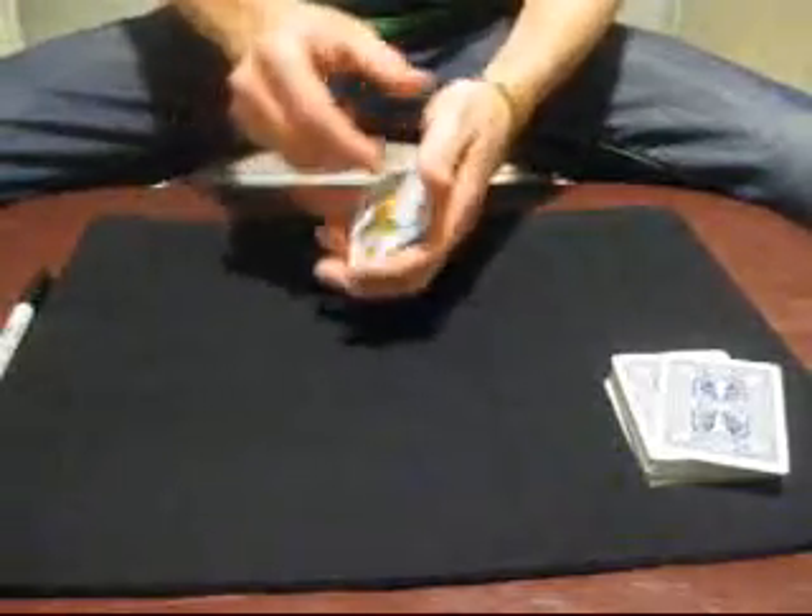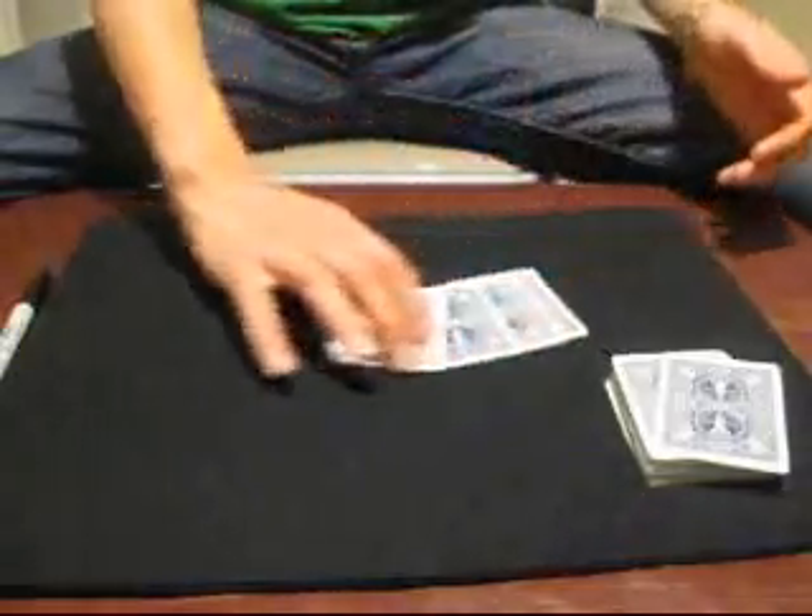Last blank one goes like that, and it turns into your signed card, which leaves us with one of your cards on top, one of your cards second, one of your cards third, and one of your cards on the bottom. That's right — four of your card. And that's the trick.